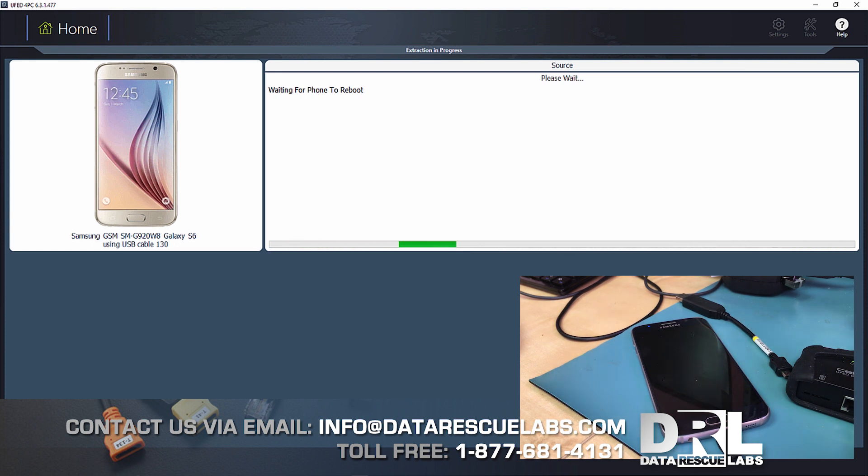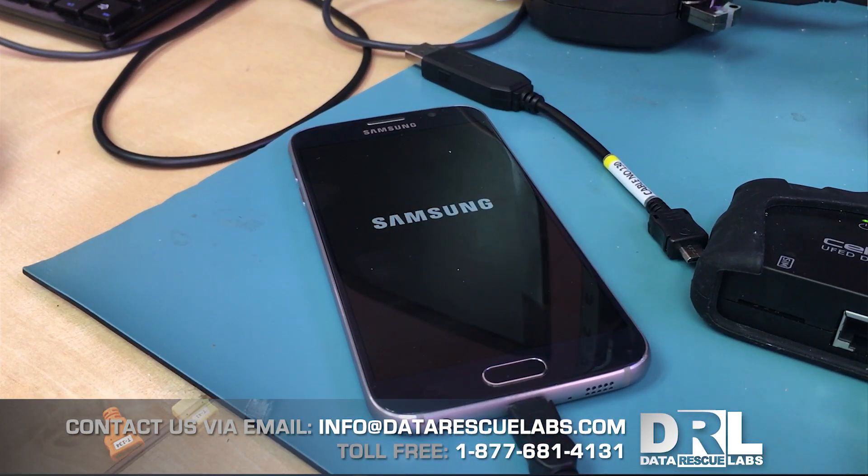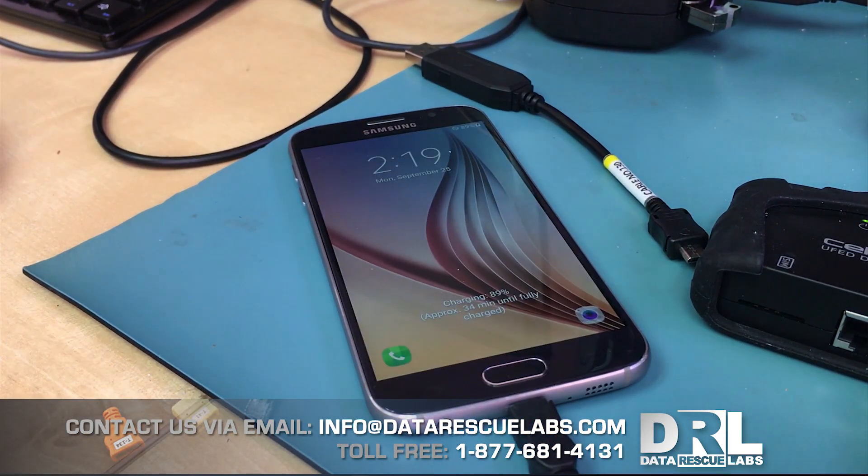Once this process is done, the screen will just unlock as if there was never any passcode. This works on the Galaxy S7 as well. Here we go — we're about to see if it worked.